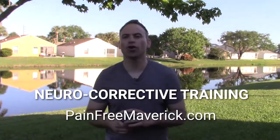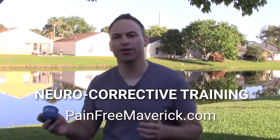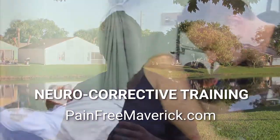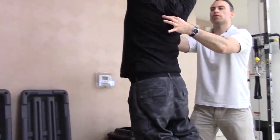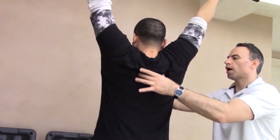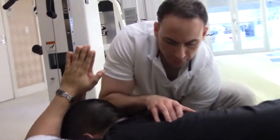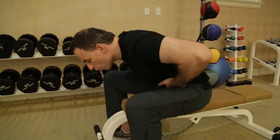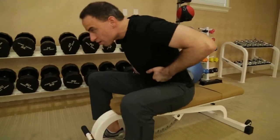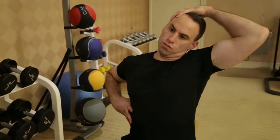I created this system called neurocorrective training. It was built on over 21 years of experience with many patients — over 15,000 people I've seen with chronic sports injury conditions who have been told by surgeons, doctors, chiropractors, and other physical therapists that there's nothing they can do to help them. If that's you and you've been searching, stay with me. Let me teach you about neurocorrective training and how it can help you. At the end of the video, I'll show you some neurocorrective stretches and techniques.